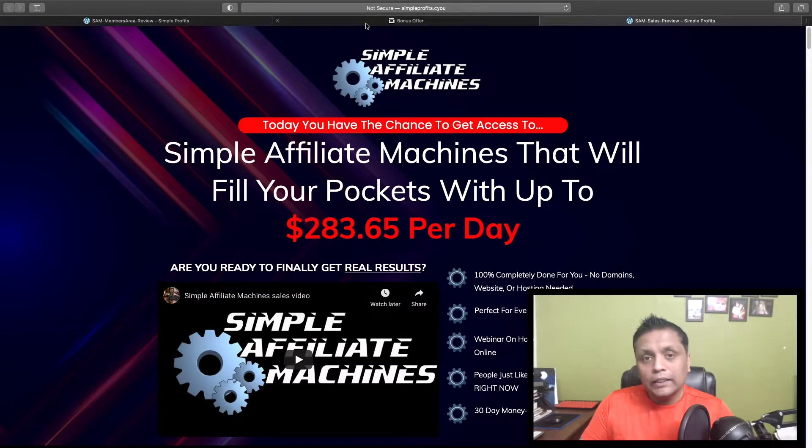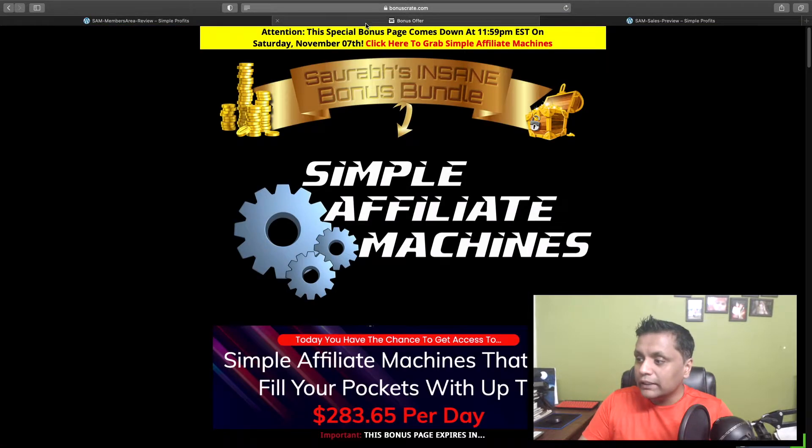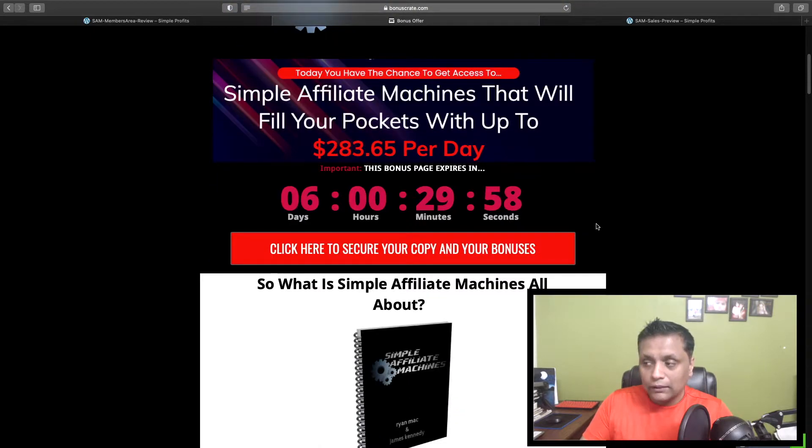We'll be taking a look at my bonus page and I'll also be showing you the sales page of Simple Affiliate Machines. The link to my bonus page is in the description down below, and once you click on that link you'll come to this particular bonus page — make sure you pick up your bonuses before this countdown timer runs out.